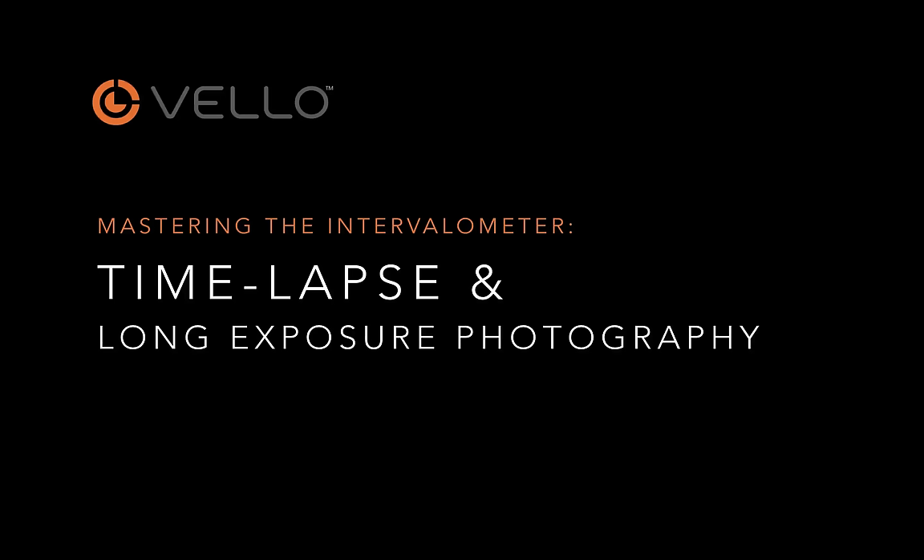Hi everybody, I'm Matt Hill from Velo, and today we're going to talk about Mastering the Intervalometer, featuring Velo's Shutterboss Intervalometers. Let's get right into it.